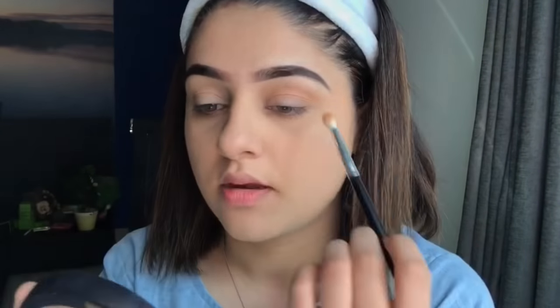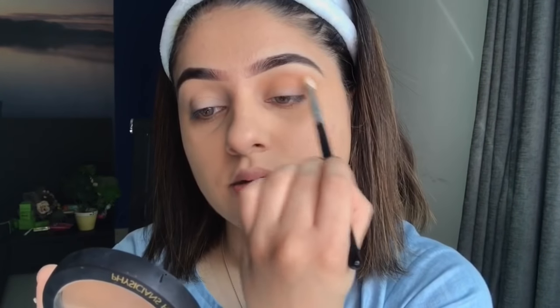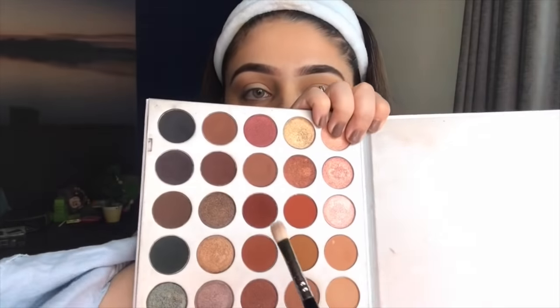I take some more of the transition shade. You can press the pigment on first and then blend it out. Next I'm going in with the shade Roxanne, using my favorite Color Studio blending brush — it's the best blending brush I've ever used, better than Morphe. I'll pack it in the outer area of the eye.